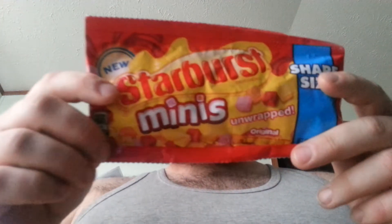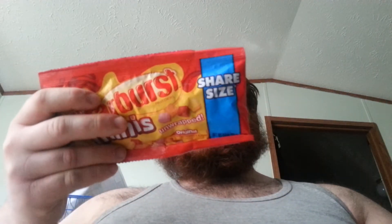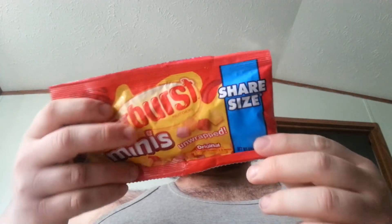This is Starburst Minis. These are basically a share size, which is hilarious. This is a new thing that Starburst is trying out — they're already unwrapped pieces. Everything you know and love: orange, lemon, cherry, and strawberry.